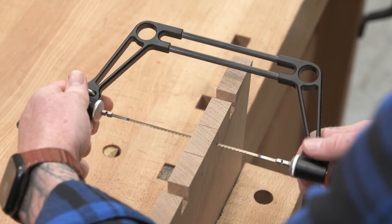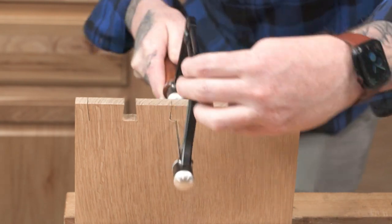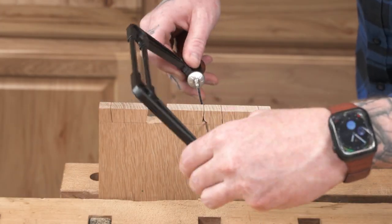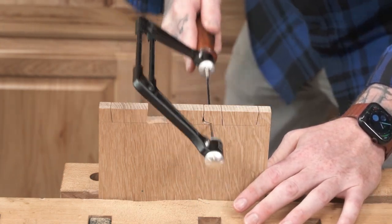Unlock the thumb wheels and unleash the ability to rotate the frame 360 degrees around the blade and remain under tension while doing it. You can also lock the frame in place at one of eight stops around the blade — one at every 45 degrees.